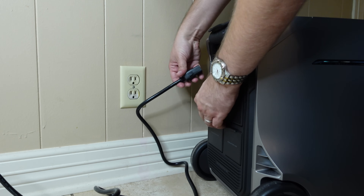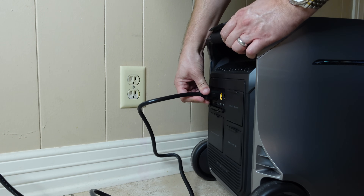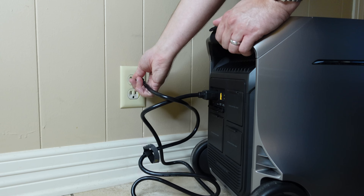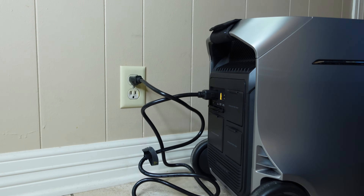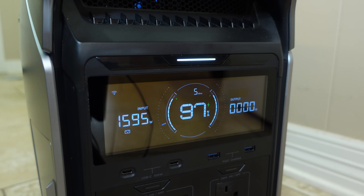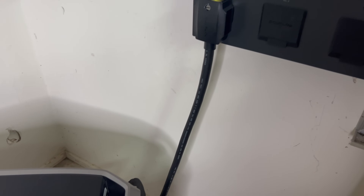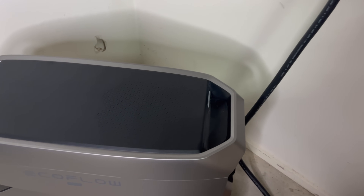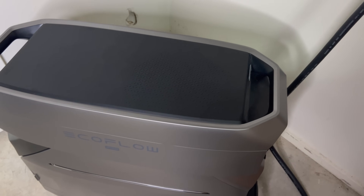When charging the Delta Pro 3, you have several options. You can charge it straight from a regular wall outlet in your home or a traditional generator using the Xtreme charging port, which will give you up to 1,800 watts. It can also support 240-volt charging with the correct cable, and it'll get the device to an 80% charge in 50 minutes. The large power input-output port can be used to charge the Delta Pro 3 from the Smart Home Panel 2 and can provide up to 4,000 watts.